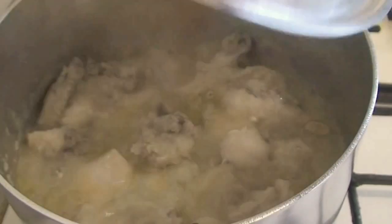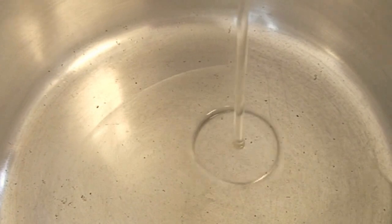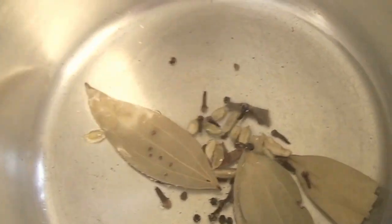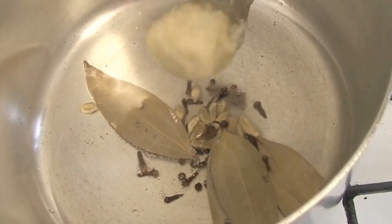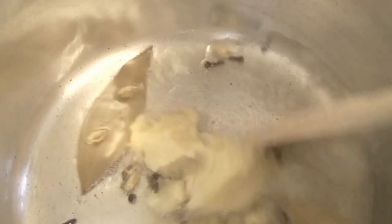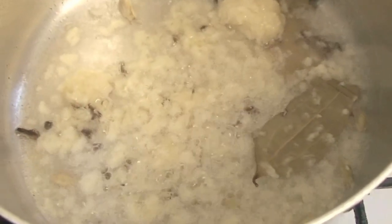I will add 1 cup of oil, 1 cup of ginger paste, 1 cup of garlic paste. I will fry it for 2-3 minutes, then add 2 teaspoons of salt.